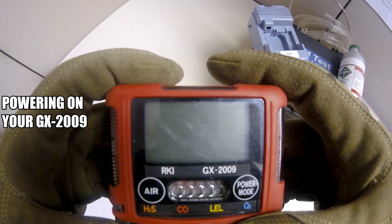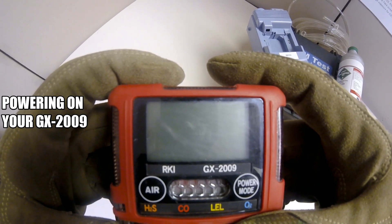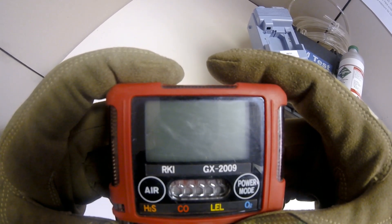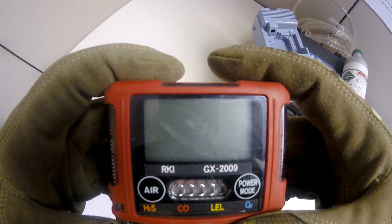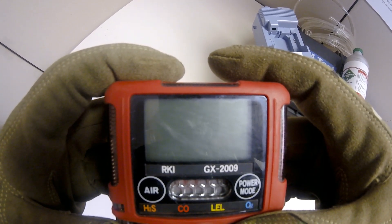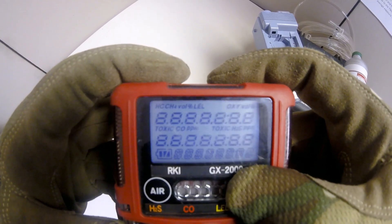The first thing you will want to do is power on your GX2009 by pressing and briefly holding the power mode button. You'll notice I'm wearing gloves to demonstrate the glove-friendly buttons on the GX2009. At this point you will see the LED lights light up, the screen will turn on, and the LCD screen will awaken. You can release the power button once you hear a beep from the monitor.